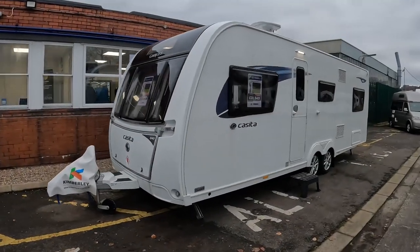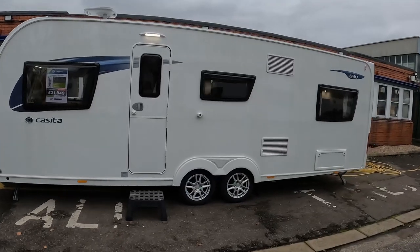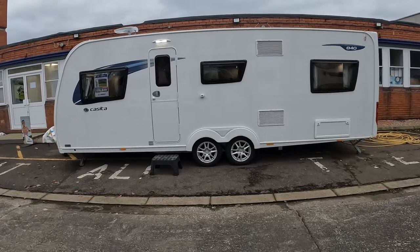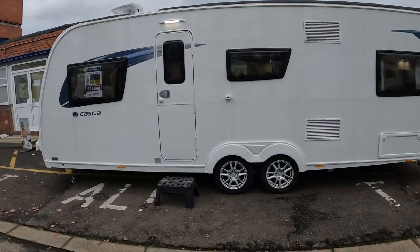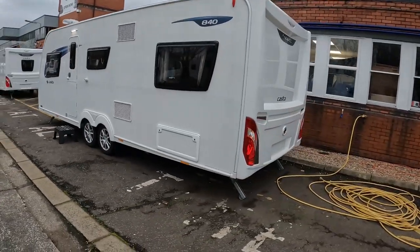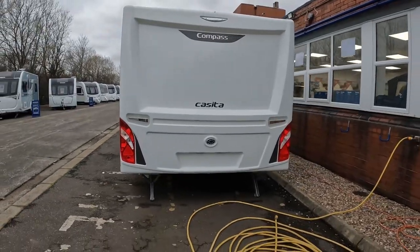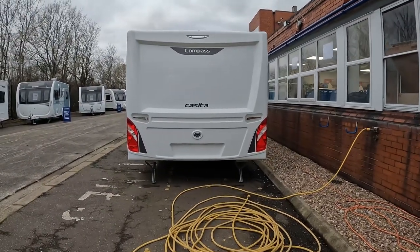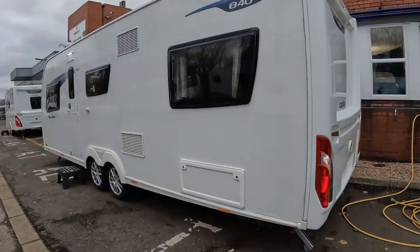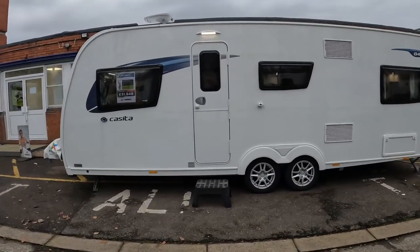Welcome to Pitch Up With The Pates, just at Kimberley in Chesterfield. I thought I'd show you this Compass Casita 840 — it's on a twin axle. I really like this layout; love this layout in the Buccaneer and the Aruba, but this is a really good entry-level option for the same versatile layout as the more premium ranges.